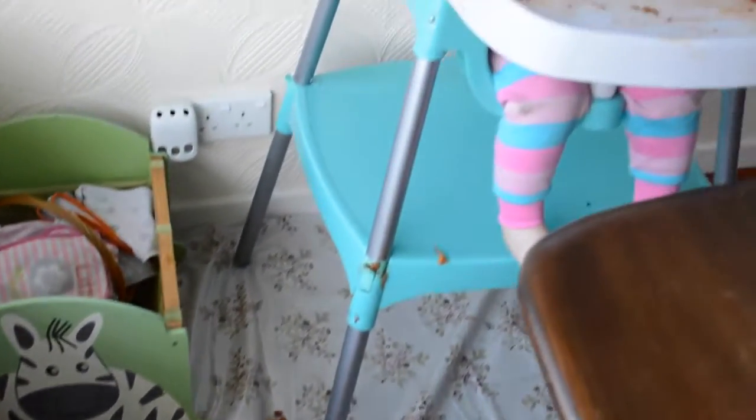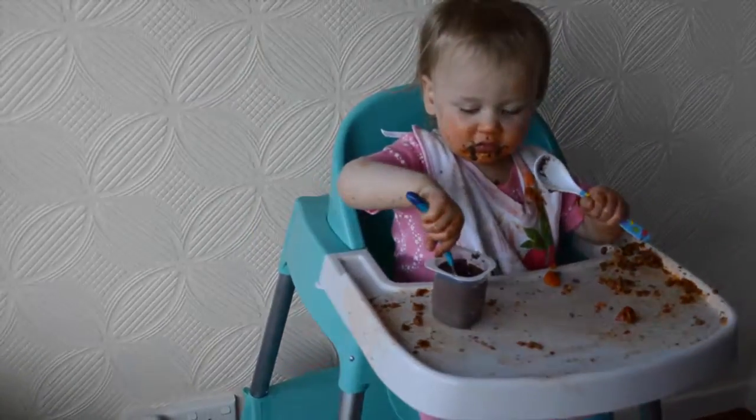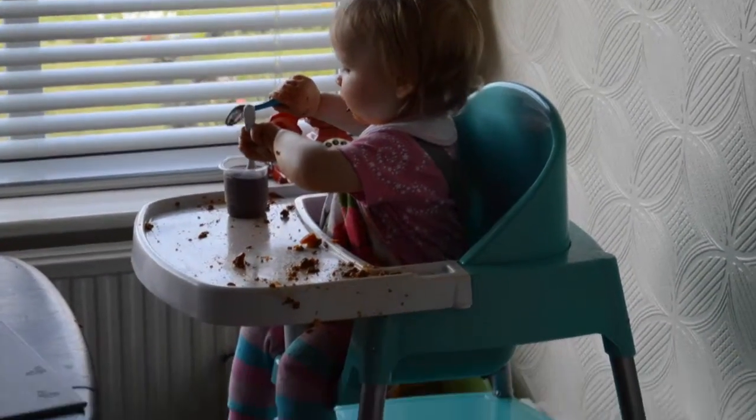The splash mat was brilliant — it's quite large so it caught absolutely everything that she managed to chuck overboard, and it was really good.